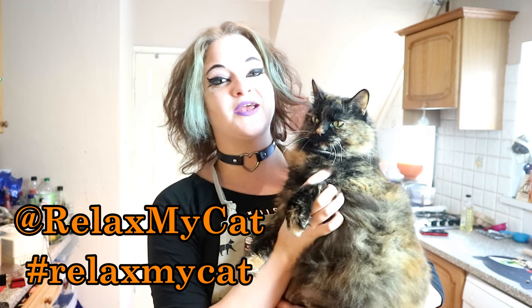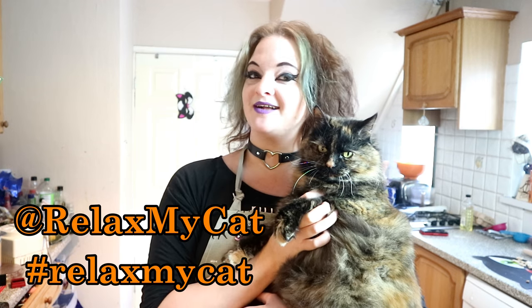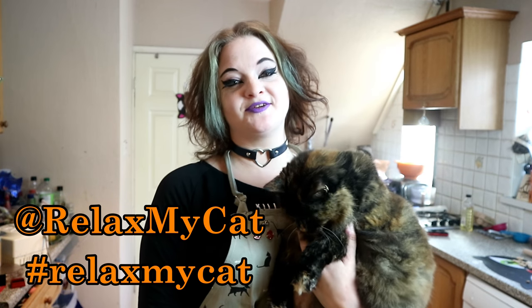As always, Rags enjoyed those treats! If you gave this a go, I really hope your cat did too. If you did try this recipe, please let me know in the comment section below, or tag us on social media at Relax My Cat.